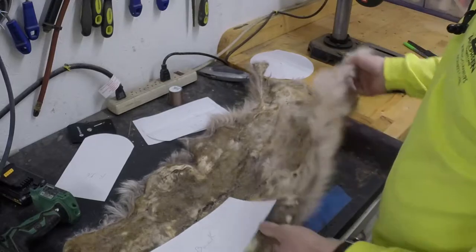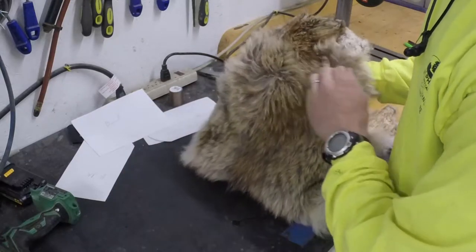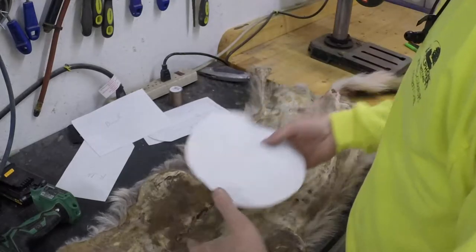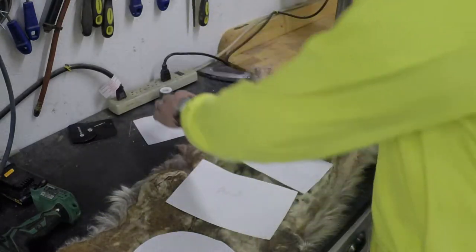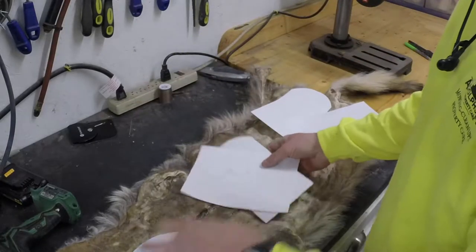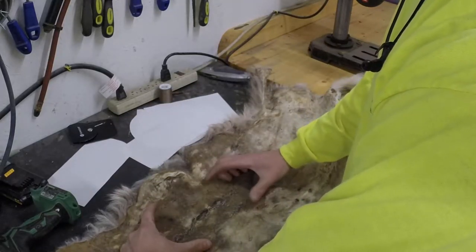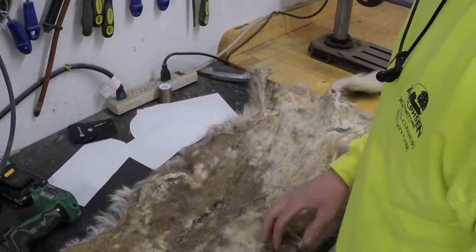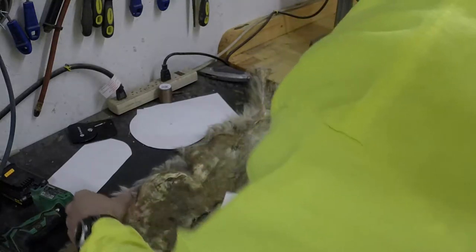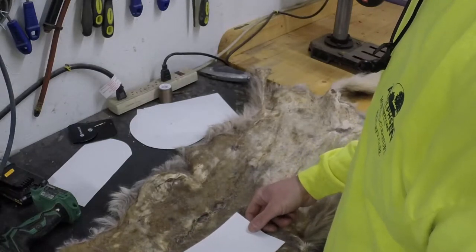This coyote pelt is pretty beat on the inside. I don't even know if I'm going to be able to get enough to do all coyote on the inside — I'm probably only going to get a couple pieces out of it. I shot this thing with a .308 and I blew a hole about this big in it that I stitched up and I didn't do a very good job stitching it, so I'm going to have to cut around that spot. This spot's not dry — I just washed it. We'll see what I can get out of it.